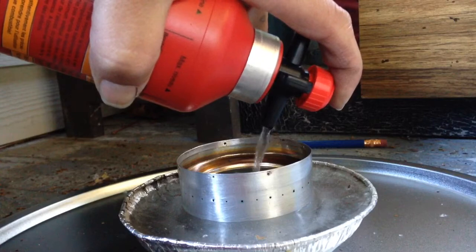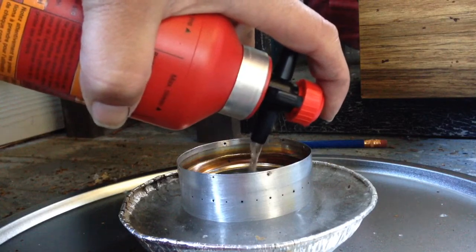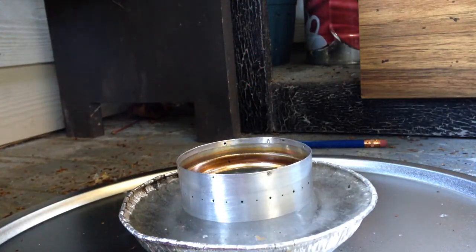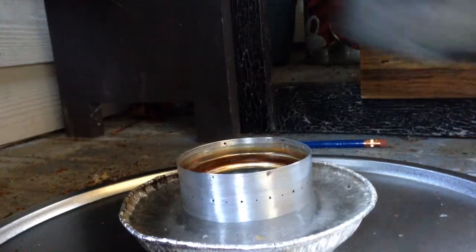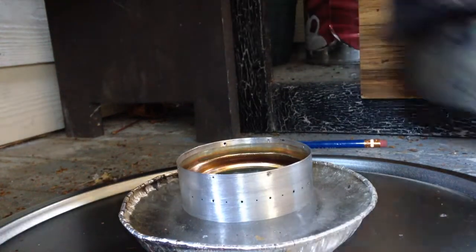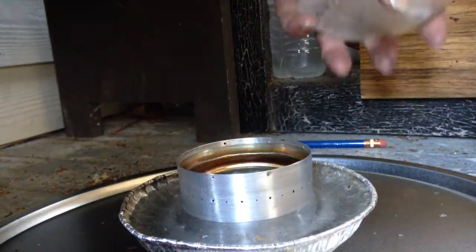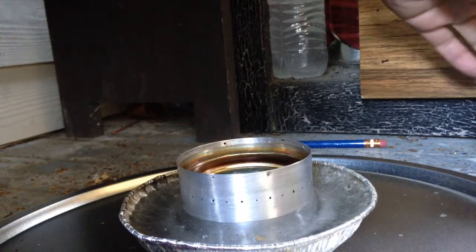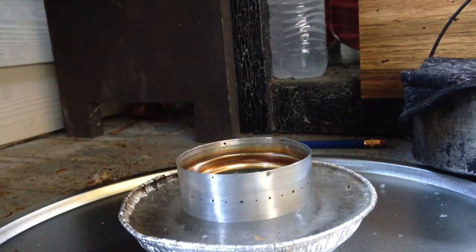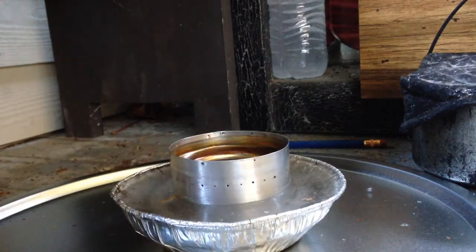I'm going to go ahead and put some alcohol in there and see if we can melt that pot of frozen water. I'll light it, see how long it takes to bloom, put the pot on, and see what happens from there.